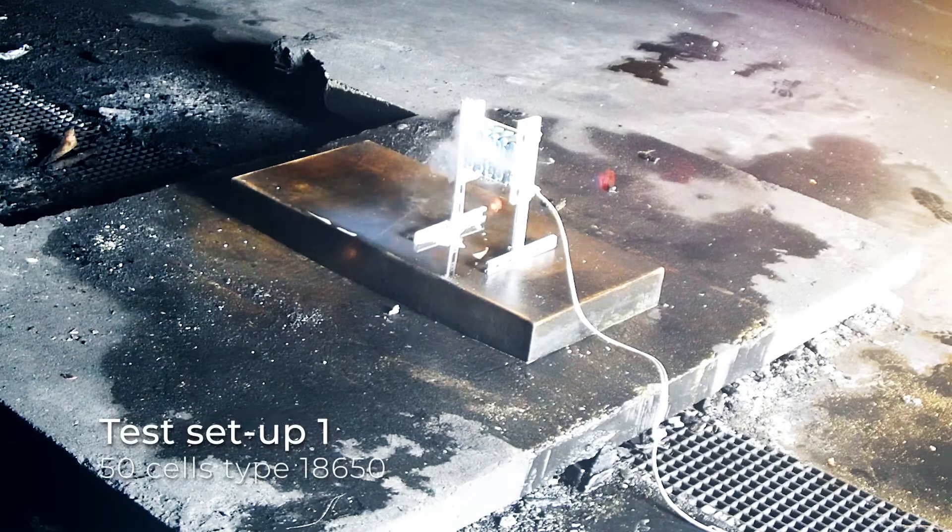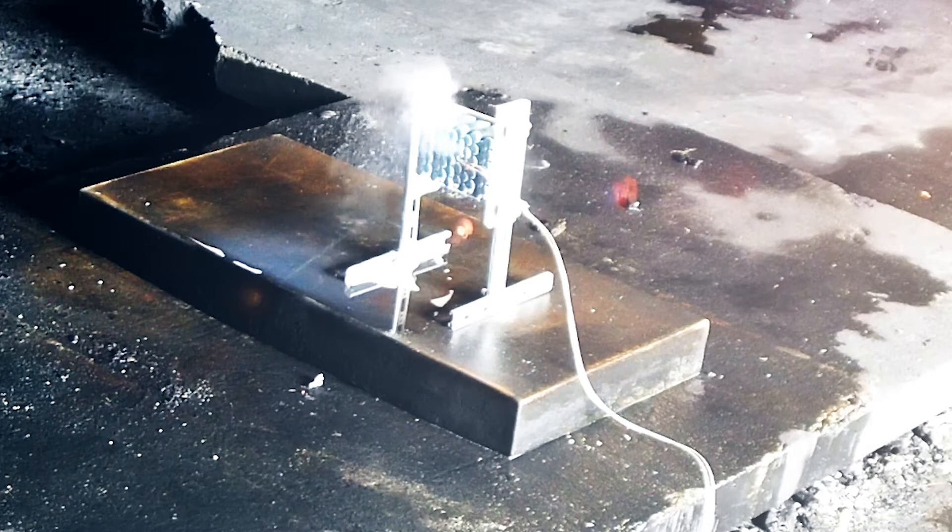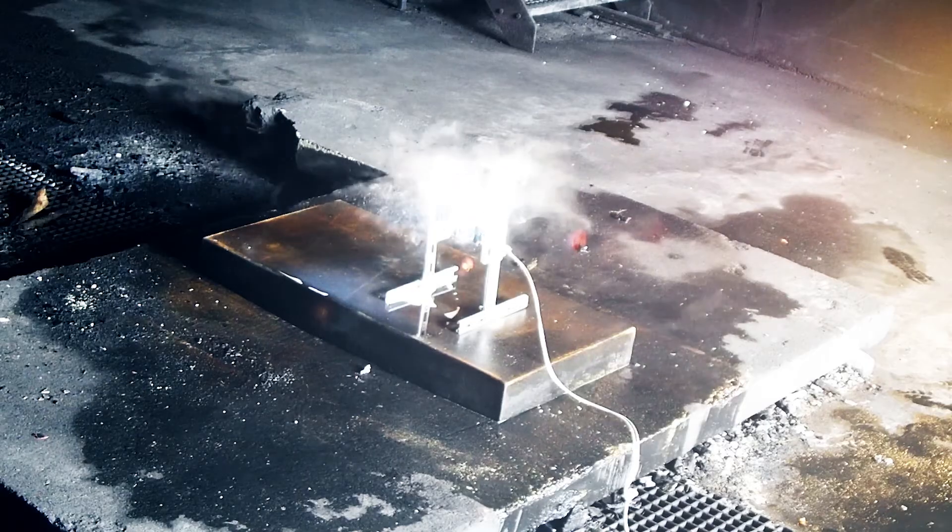Test Setup 1: 50 cells, type 18650. The preheating time of the dummy cell is about 5 minutes until the first cells ignite.